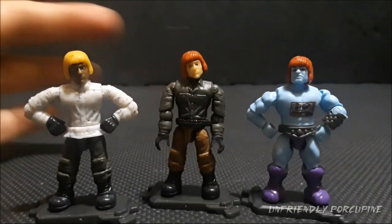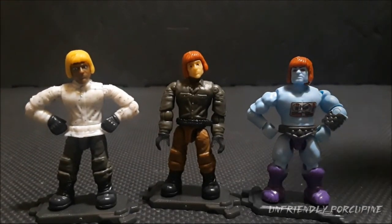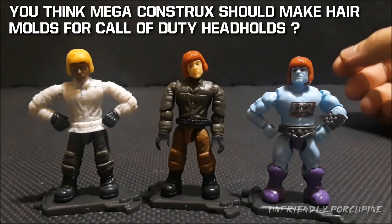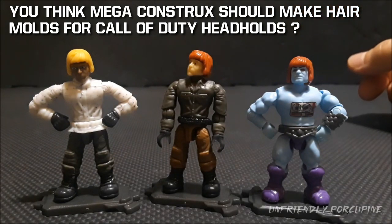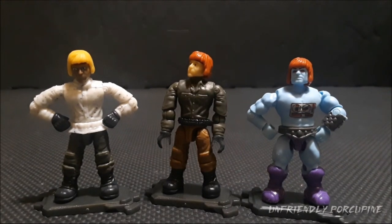Now you essentially have an amazing haircut for your Call of Duty figures — the customization potential is insane, especially if you color the haircuts different colors. What do you guys think? Would it be super awesome if Mega Construx made different hair colors or different hair pieces, all compatible with the Call of Duty system? Let me know in the comments, because I think that's an idea that has to happen and it would be the absolute way to fix that annoying T-peg system.